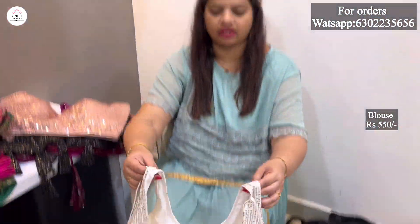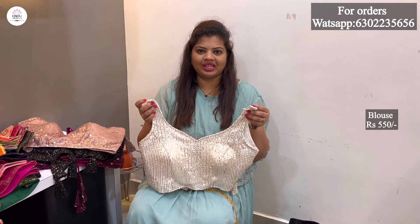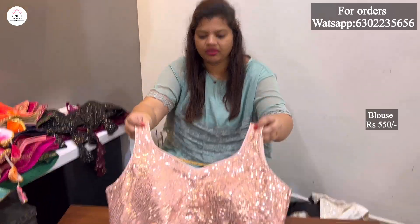It is very good for teenage girls. These are all beautiful for the teenagers — they look beautiful with these sleeves. It has a heavy sequence. It has a peach pink color.